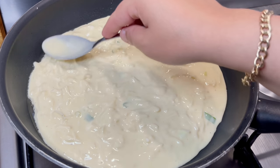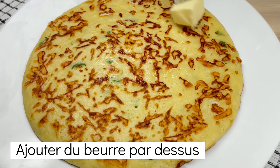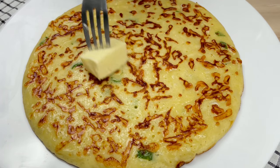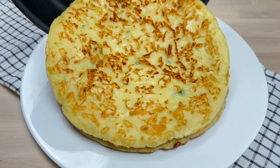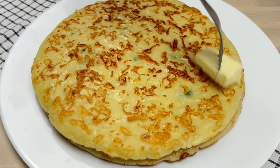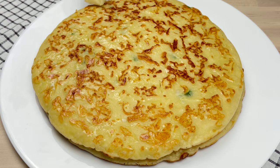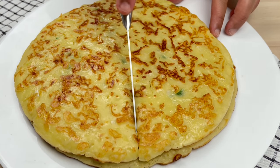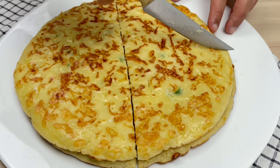Then you can follow the recipe. Take it to the recipe for a few minutes. I'm going to put it in a little bit. Let's go.